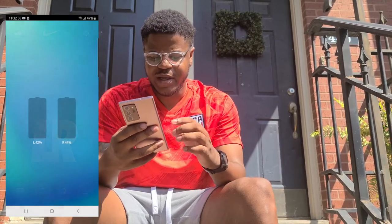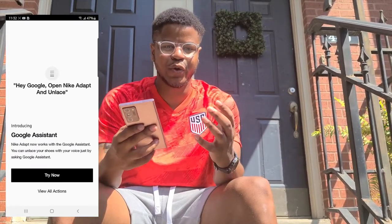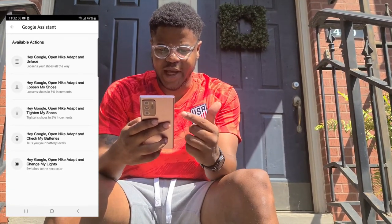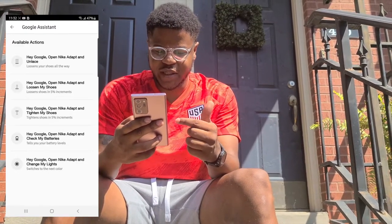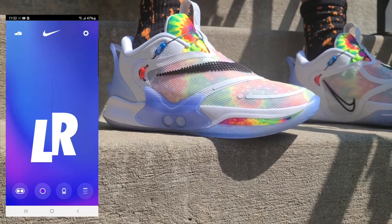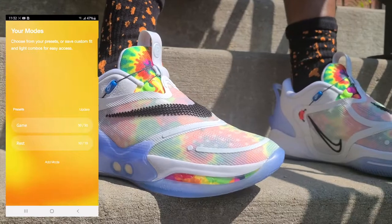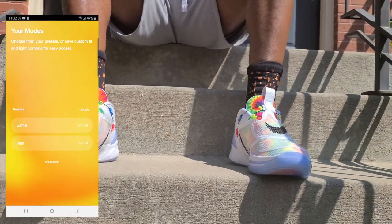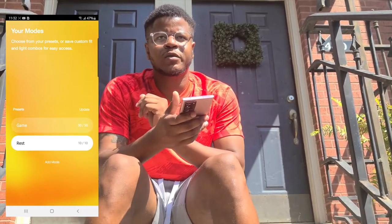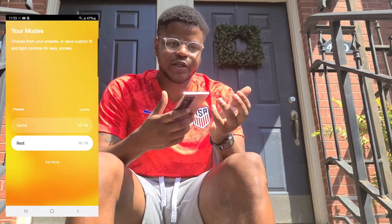I can tighten up the right or left shoe independently to get that perfect fit — you can see the percentage right there. They also have Google Assistant integration, so you can tell Google to tighten your shoes or loosen them, open the app, check the battery percentage, or change the lights. On the side of the shoe you can change the light colors — all different colors to customize the look. You can also go in and add your own custom modes, setting the tightness to whatever percentage you want, like 10, 20, or 25 percent.